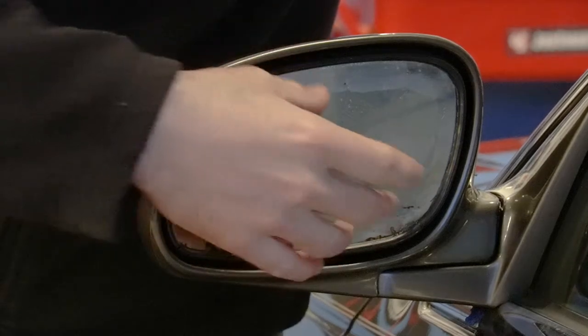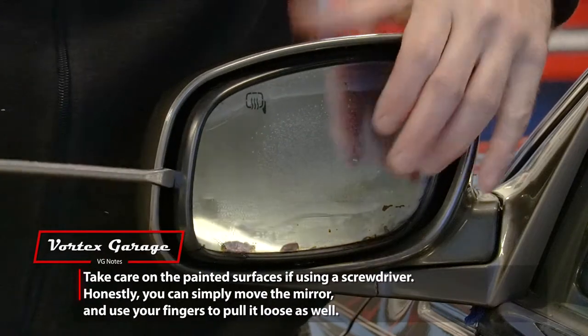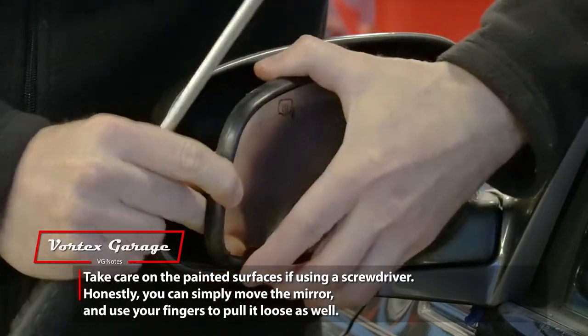To pull this off, there's a little clip mechanism, so you should just be able to come in with a screwdriver — just be very careful of the painted surfaces — and just pop that off like that.